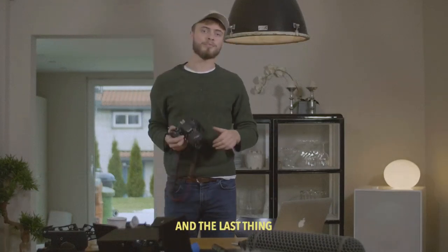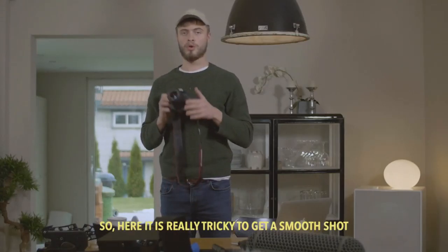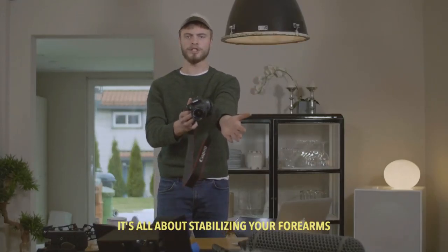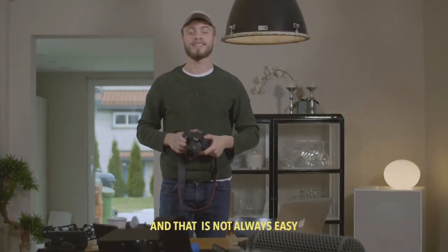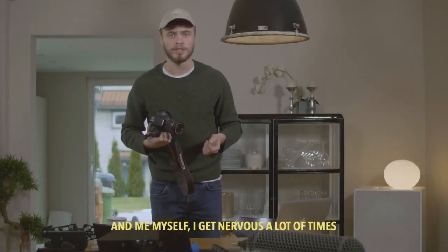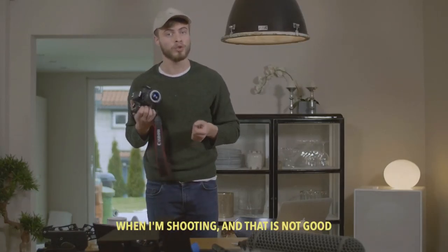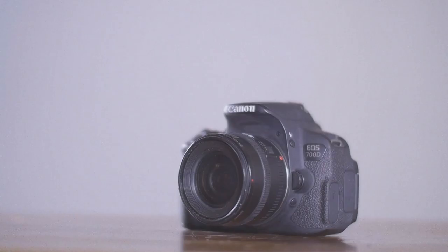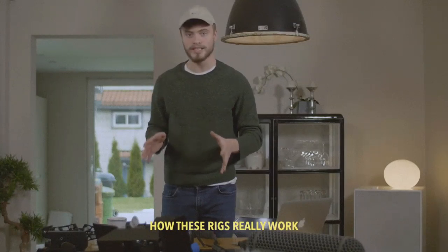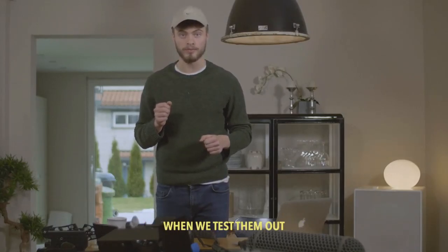The last thing we're going to check out today is handheld shooting. It's really tricky to get a smooth shot here. It's all about stabilizing your forearms and that is not always easy. I myself get nervous a lot of times and might get small trembles when I'm shooting, and that is not good for the image quality. Now we're going to go out and check out how these rigs really work — which one is actually the best when you test them out. Come with me.